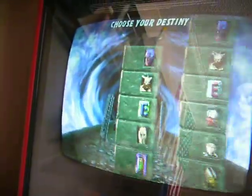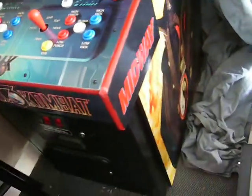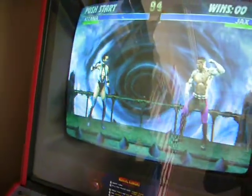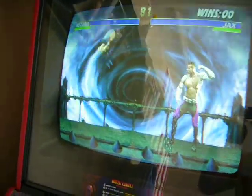Just wanted to show everybody how it looks right now. Got to finish putting on the side art so it looks like a Mortal Kombat 3. But you get the idea. Thanks for watching, guys. Stay tuned for more.